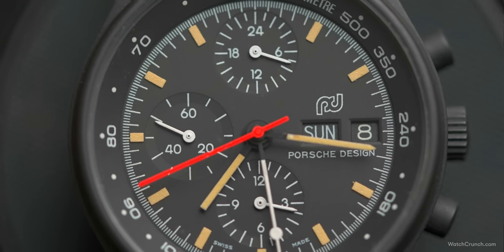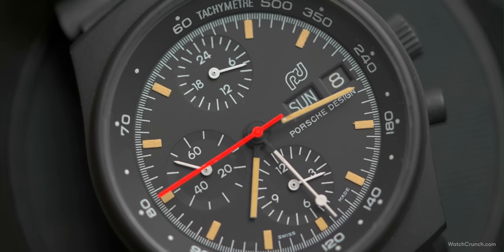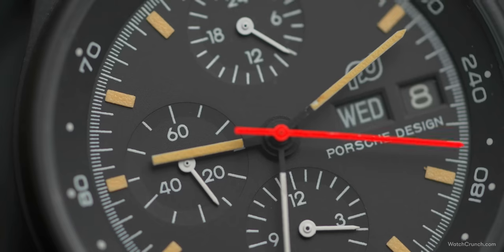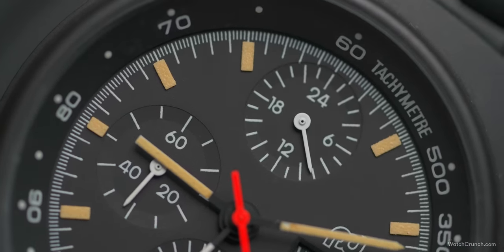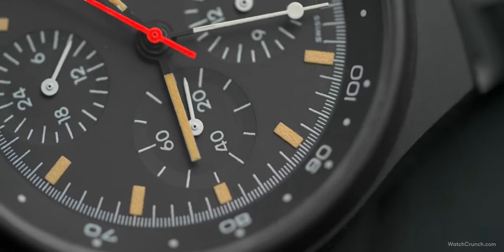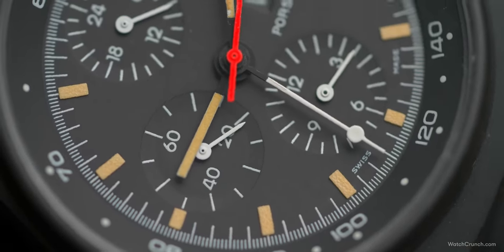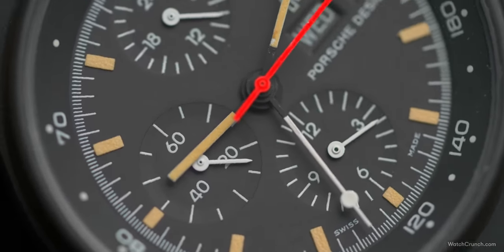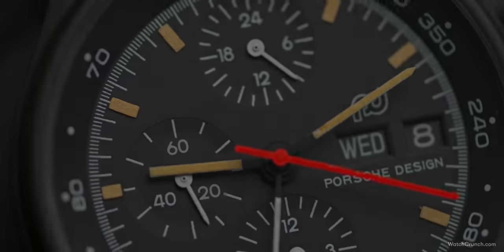First released in 1972 with the reference number 7176S, there were two versions of this watch. From 1972 to 1975, the watch used the Valjoux 7750, and from 1975 to 1978, the LeMania 5100. We'll get more into the movements later, but just know that the two look almost identical. The one I have here is the LeMania version, and technically Tom Cruise wore the Valjoux in the movie.